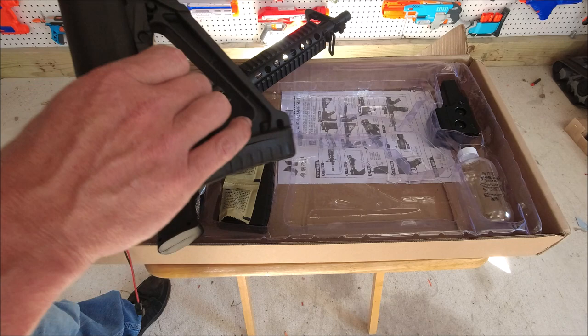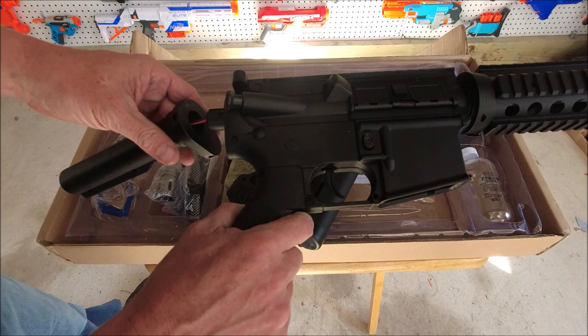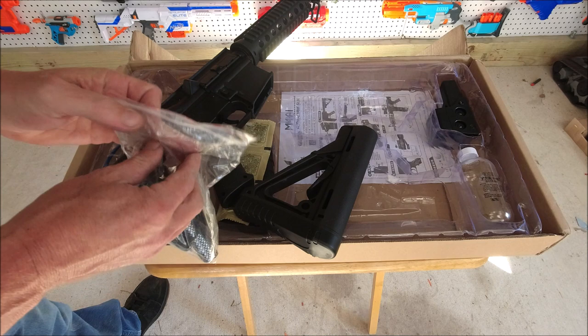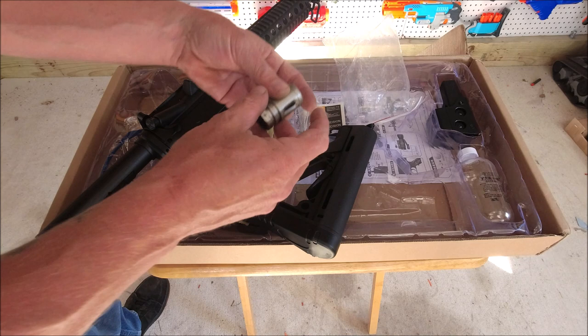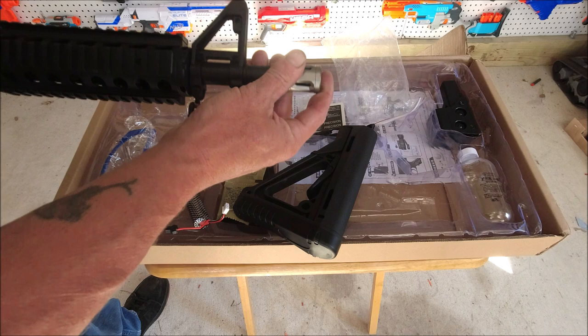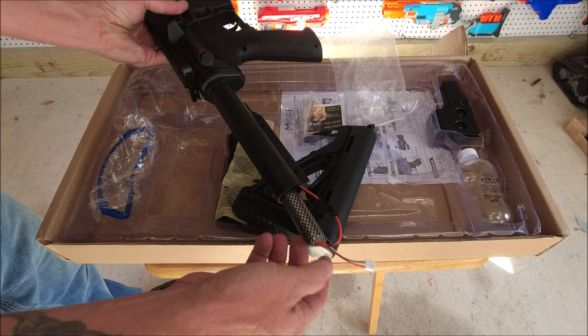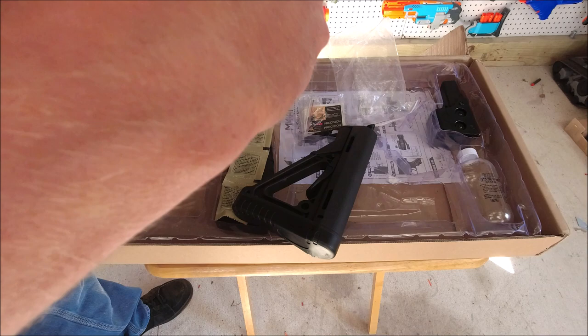We've got a pretty nice buffer tube stock, and this is all reasonably heavy — this is not super cheap by any means. We're gonna feed our wire through there, put the buffer tube on, get the battery out of the bag, and hook it up. We have a birdcage style muzzle device which we'll put on. This is a LiPo battery — it's a 2S, so it'll work with your balance charger. It pretty neatly tucks down in there.